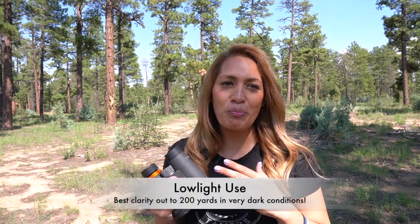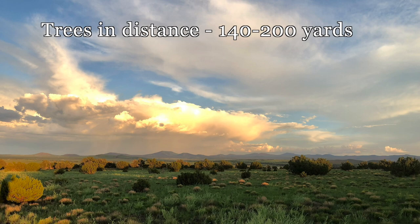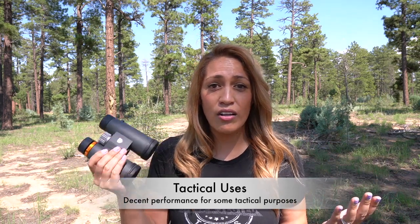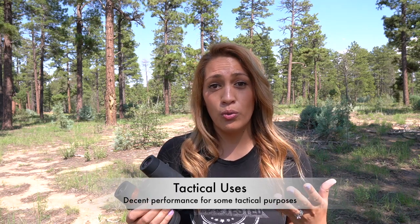What about low light use? It's a pretty decent performer. I've been really harsh with these — I've taken them out when the sun has long gone down and the moon doesn't come up until 1am, and I still put them through their paces. I can see out to about 200 yards with a lot more brightness than the naked eye, but that's about as far as I could get. If you're going to be coyote or hog hunting, just get night vision. For people watching at night in a city or town with lots of artificial light — street lights, house lights, car lights — it should work pretty adequately, especially if you're in security or law enforcement.